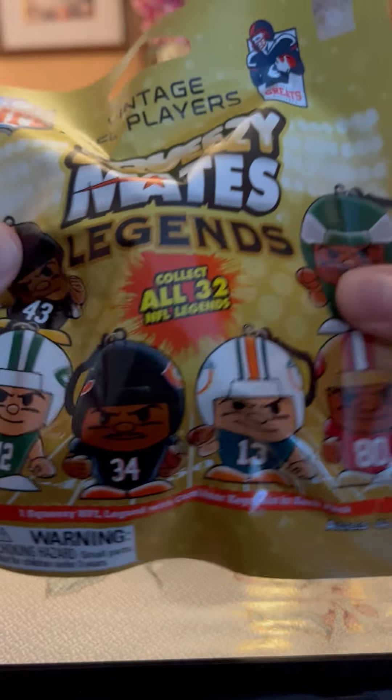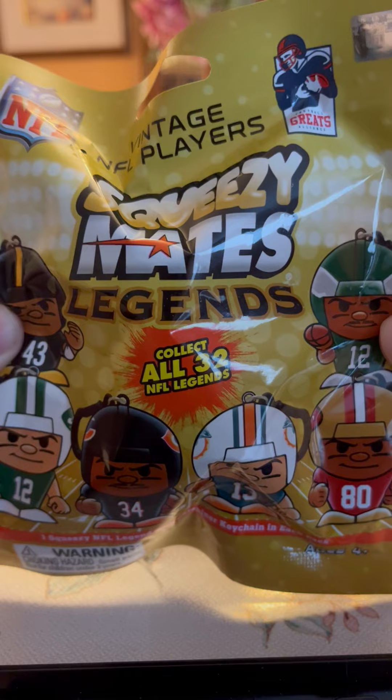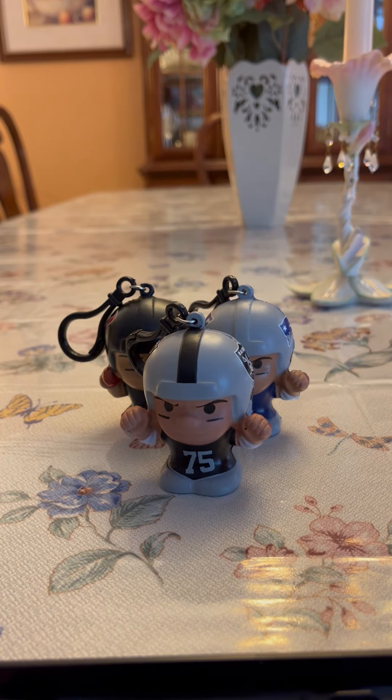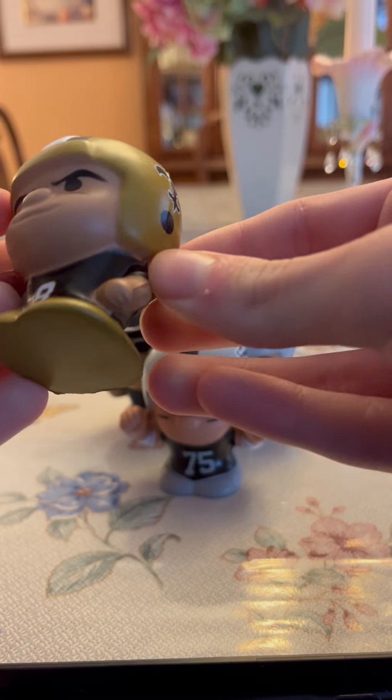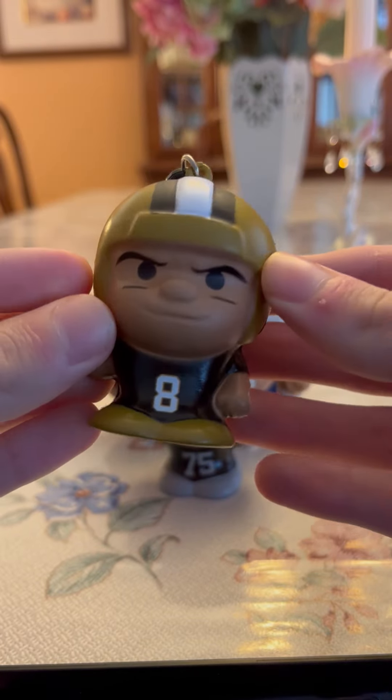Hey guys, in today's video I'm going to be unboxing another blind pack of NFL Squeezemate Legends. Before we begin, the team and player that we got yesterday were: we pulled a new Orange Saints, and we got Arch Manning from the new Orange Saints. So this is what he looks like, as you guys can see.